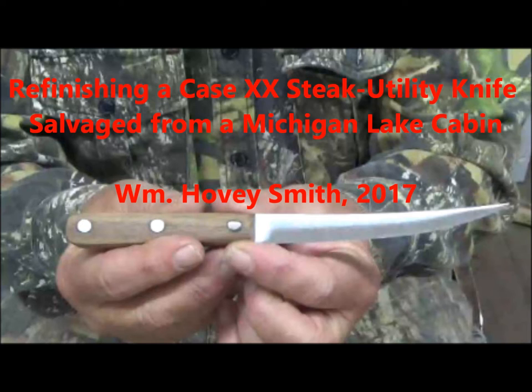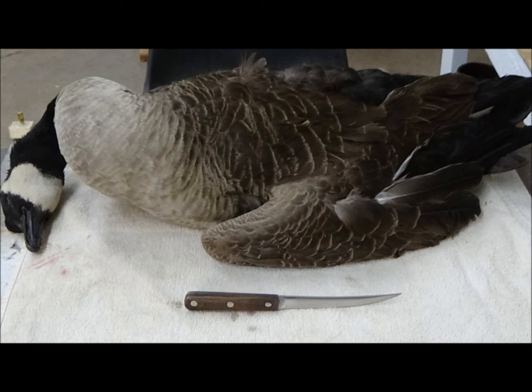The first photo was the knife as it was being worked on, and now as a finished knife, about to tackle its first task — that is cleaning that goose.